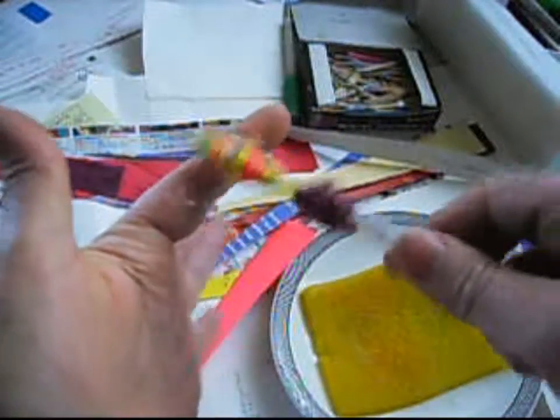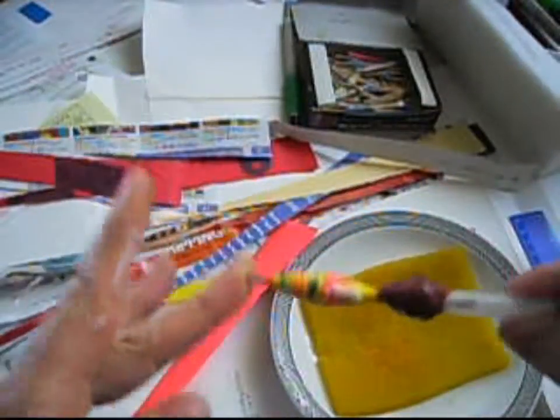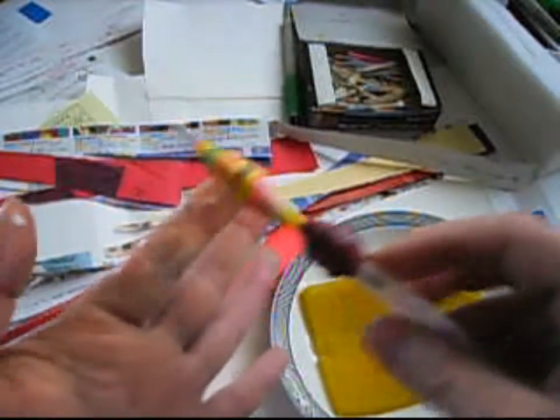I wish I had black paper so I could put it in the middle — it would come out really, really nice. But like I said, I use whatever I have, so this is what I have.